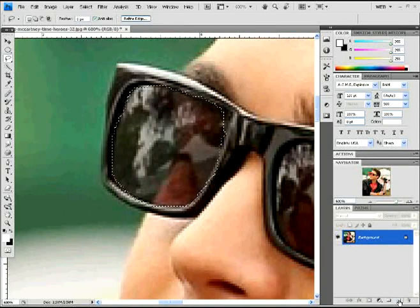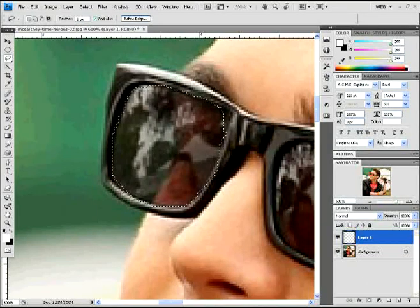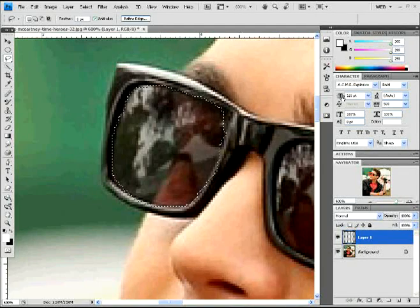Once you've got your selection made, you're going to go down and create a new layer. Select the new layer button — layer one. With that, you're going to do Control Alt Backspace to make it black, or Control Backspace, whichever — wherever your black is in your swatch.